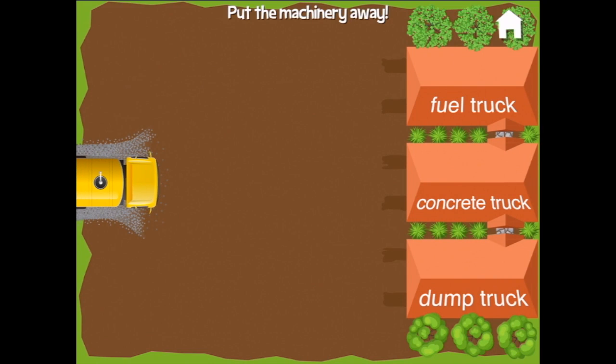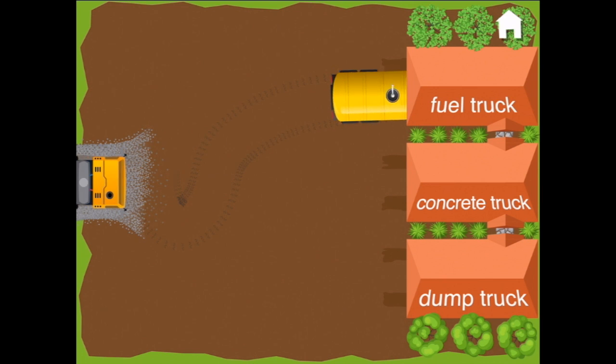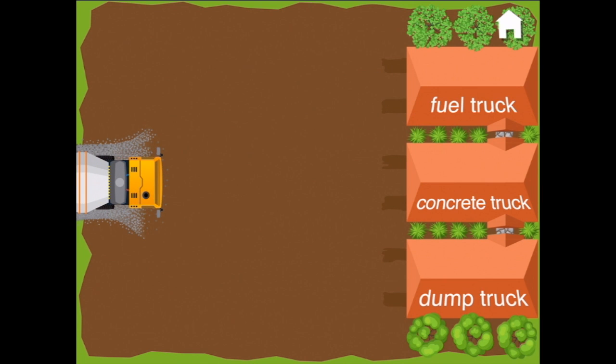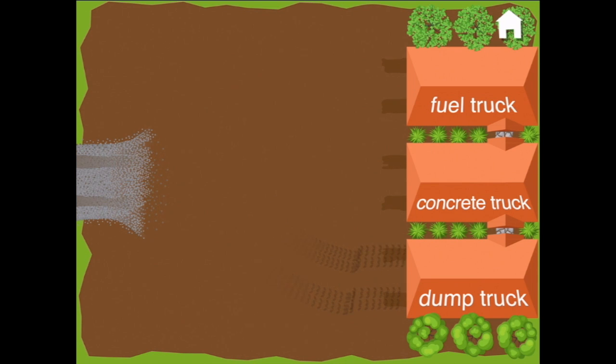Fabulous! Now that the foundation is done, we can put the machinery away. We've got the fuel truck — he goes over here. And this one is the concrete mixer — he goes in here. And he's the big dump truck — dump truck.